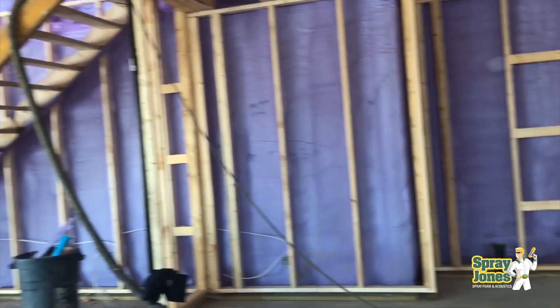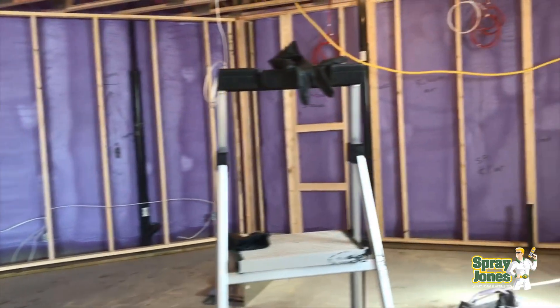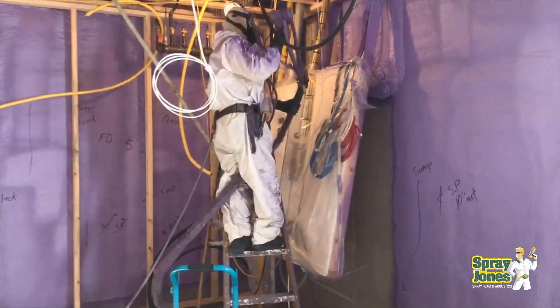Hello everyone, Mike with Spray Jones, and we're going to get into a fascinating question: if I get one inch of spray foam, is that enough? It's a great question. Before I get into answering it,